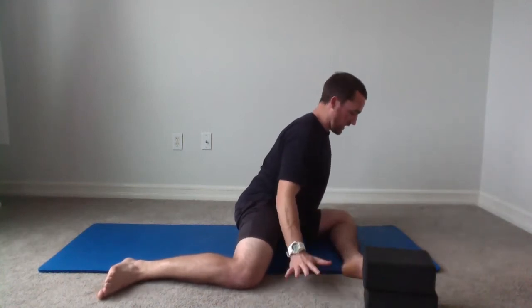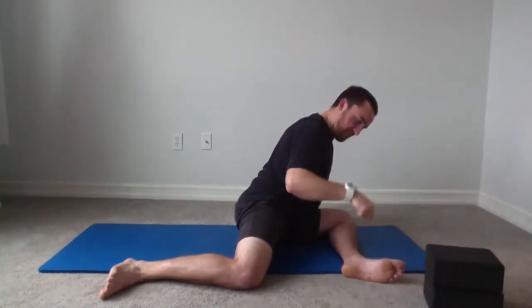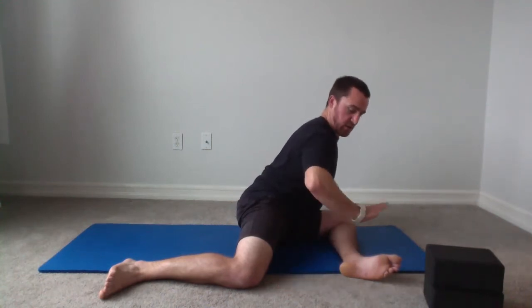Use the arms for stability and support. Take a breath in and brace that core, then start driving that foot and ankle into the floor for the PAILs contraction. We're building it up — 50%, 70%, 90% — then 100% max effort driving that foot and ankle into the floor. Hold for five, four, three, two, one. And RAILs — try to drive the knee to the floor, lift that foot, try to lift that foot while simultaneously pulling yourself deeper into that stretch. Drive down that knee, pull deeper into the stretch — three, two, one. And relax.